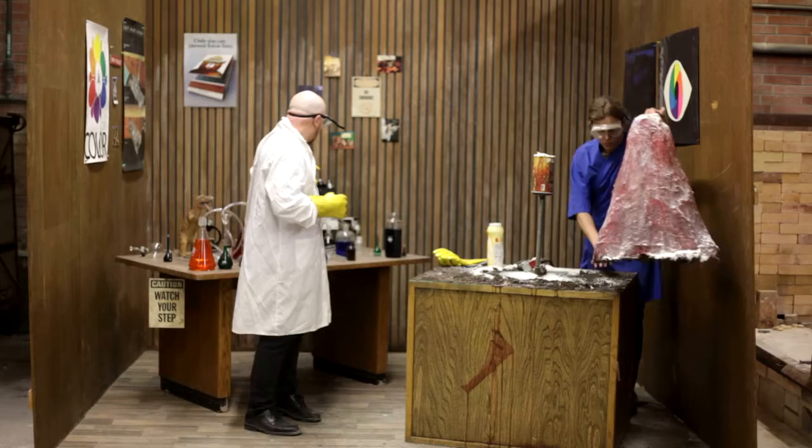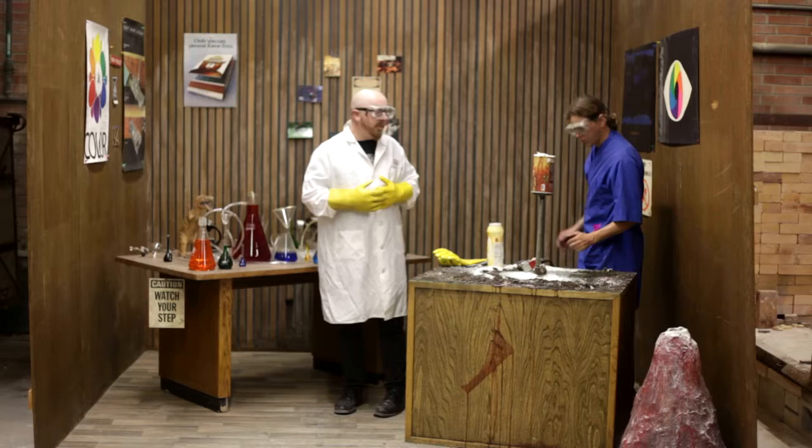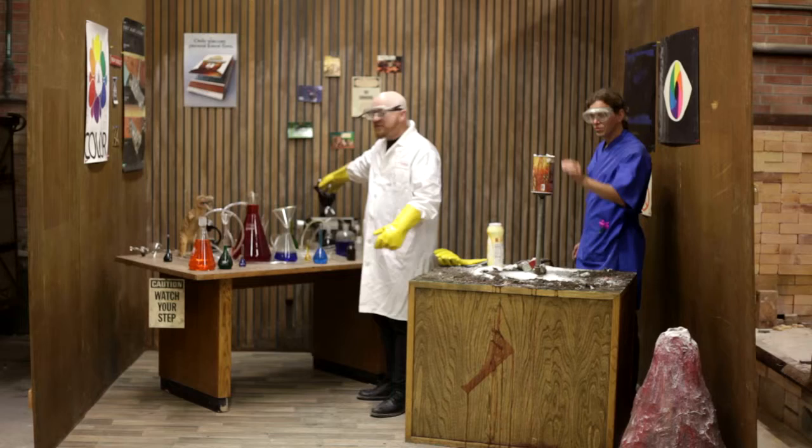All the glassware and all of this stuff is lab glass that we had from working at the photography lab. James had boxes of this stuff, so it was easy for us this time. And this enormous microscope was loaned to us by our good friend Bill.